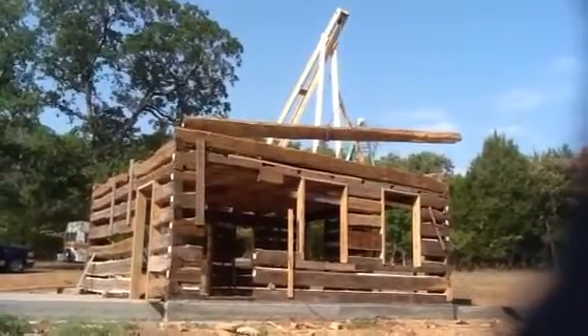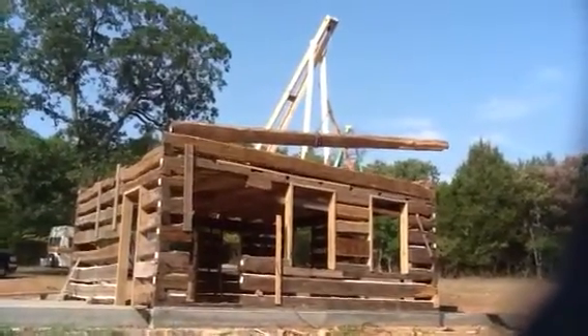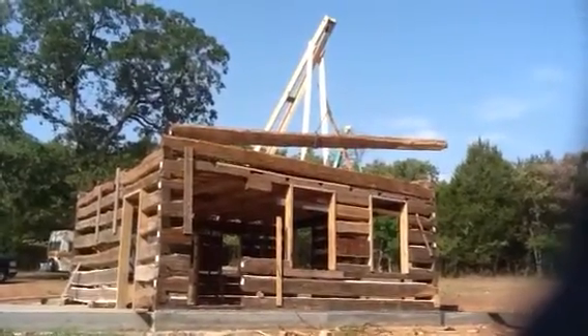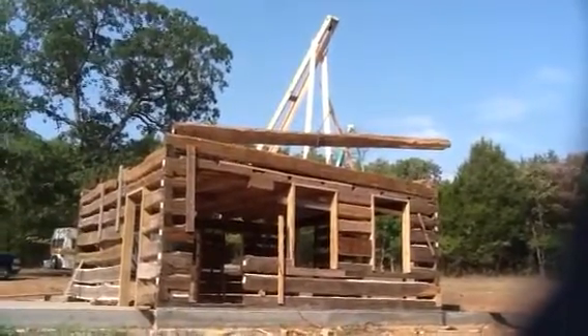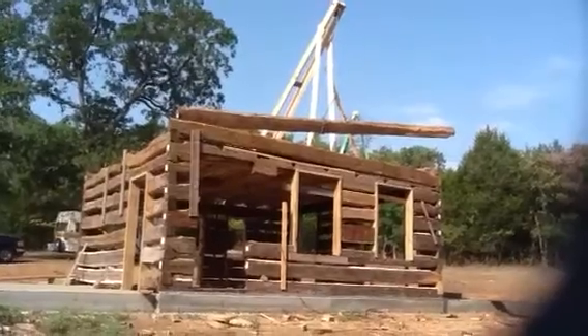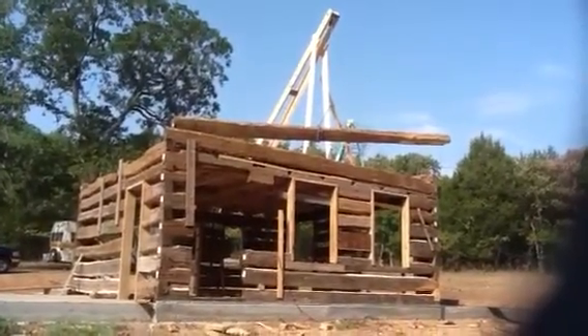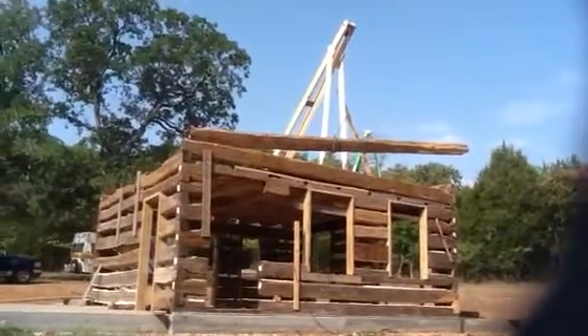This is the crane I built yesterday out of two-by-tens, two-by-sixes, and a couple of two-by-fours. I can lift about a thousand pounds without too much worry. I'll go up and get a closer look.